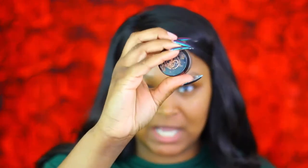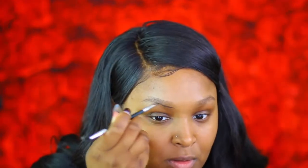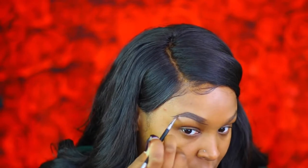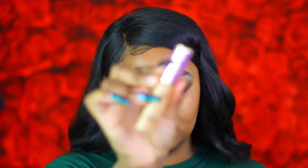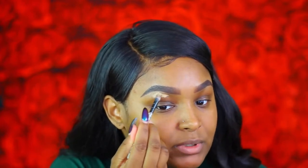For brows today I'm gonna go in with my Anastasia Dip Brow in Chocolate and pop these brows on. I'm gonna clean up my brows using the Tarte Shape Tape concealer. I know somebody's gonna comment about my nails — if you want to pay for a fill-in and two repairs, let me know girl. But I'm going ahead and cleaning up my brows with this concealer.